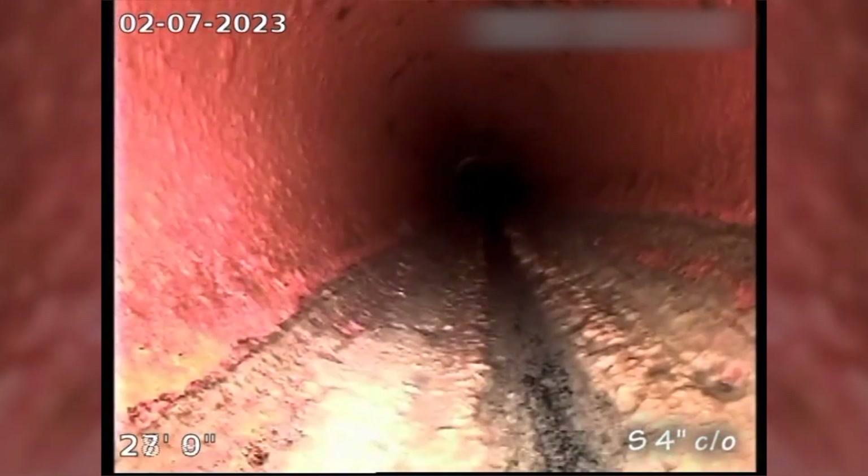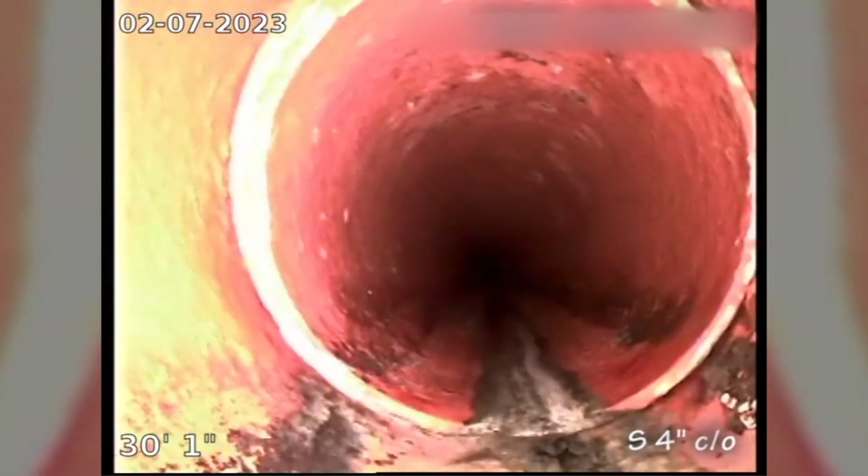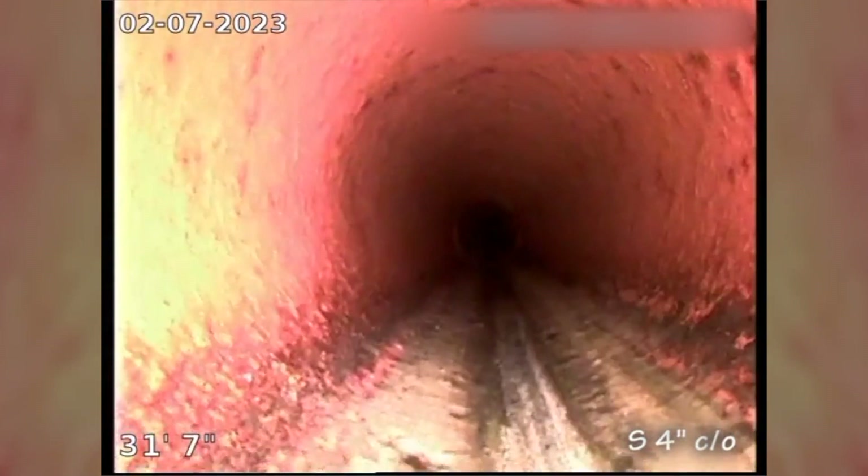But otherwise the pipe looks good. There's anything getting in? It doesn't appear to be — look how clean it is.